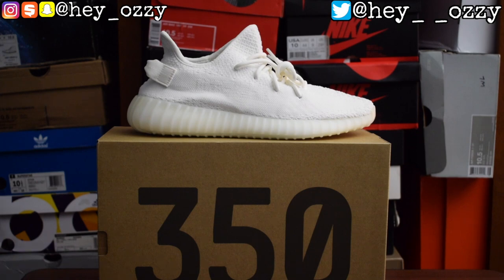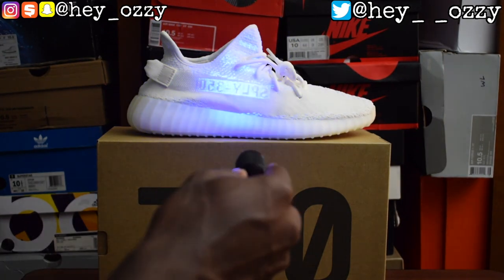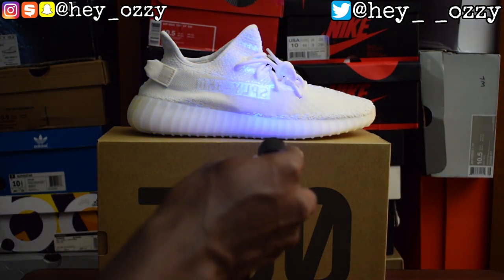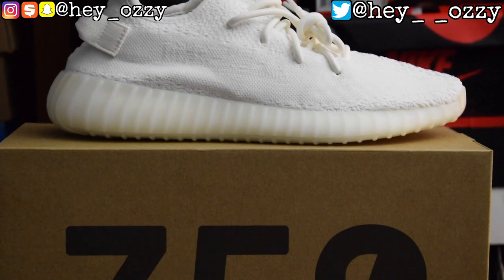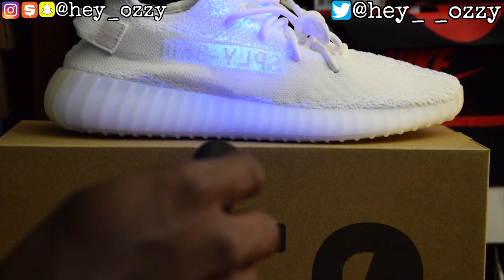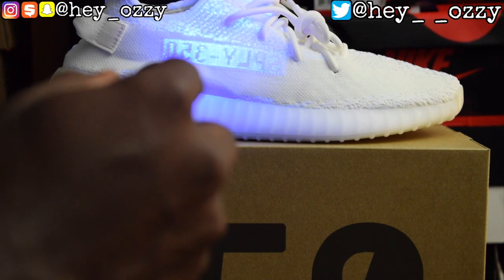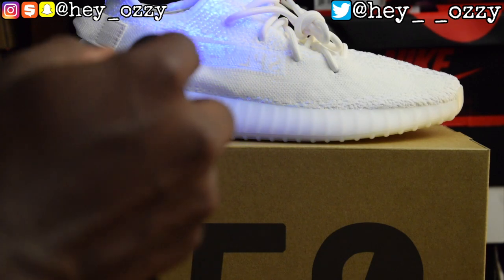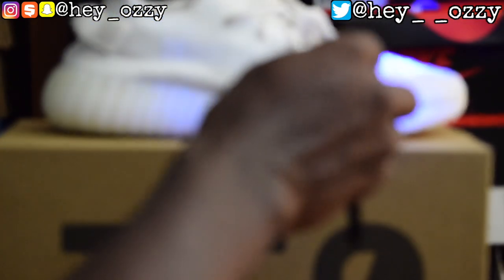For anyone that has a pair of V2s, you got to know that they all say SPLY 350 on the side. Since they're all white it's hard to see it, so I have this UV light. As you can see it says SPLY 350 — let me zoom in so you guys can see it better. See that? SPLY 350. When you're looking at it in person it's going to read backwards. You can see the little stripes under the UV light — it's pretty awesome.